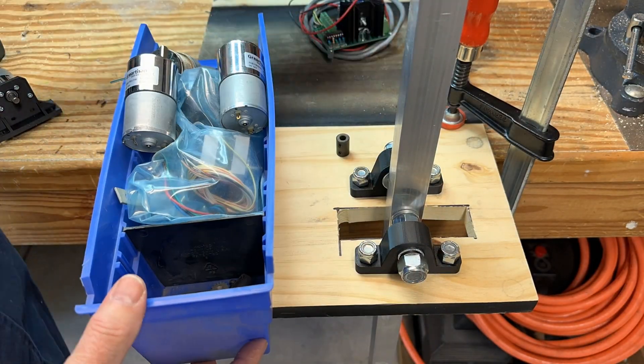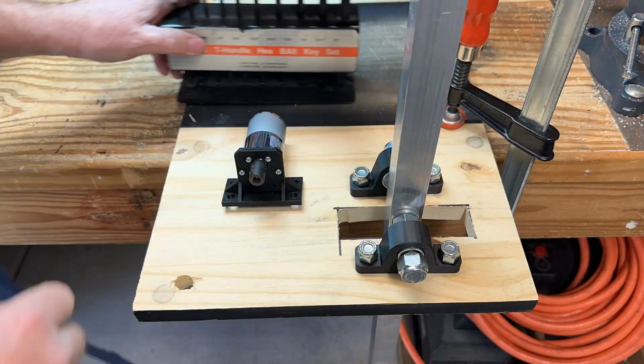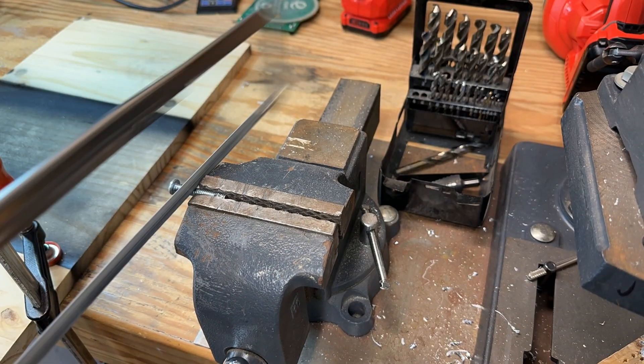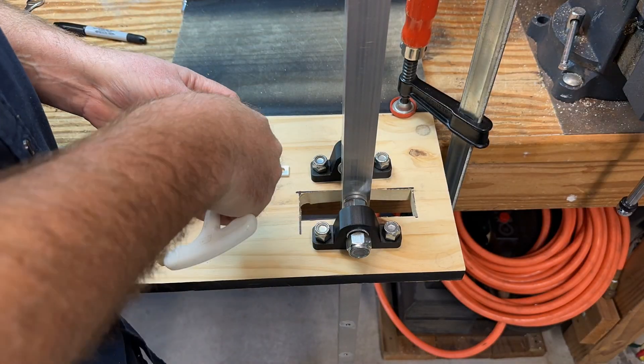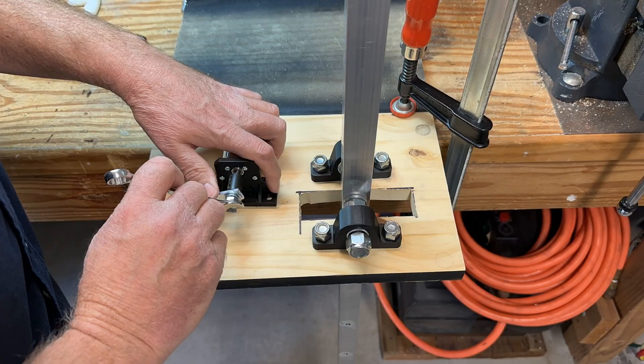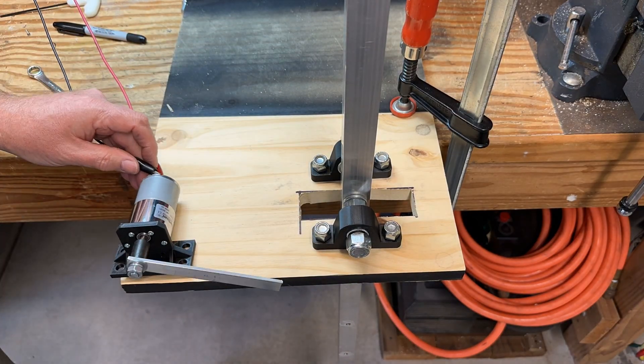A connecting collar was installed on the shaft, then linkage was fabricated to convert the motor's rotational movement into reciprocating motion, allowing the elf to move back and forth.